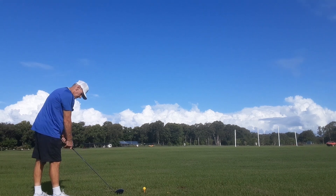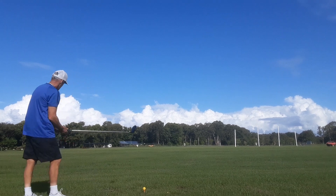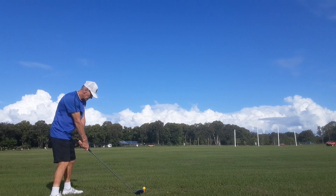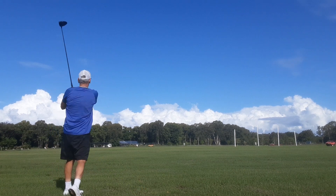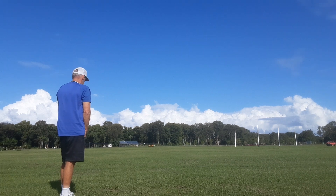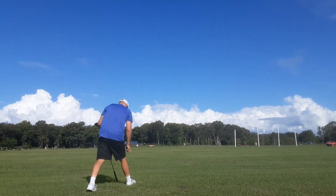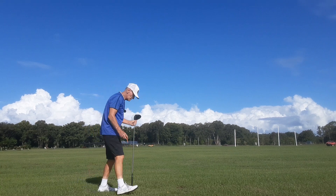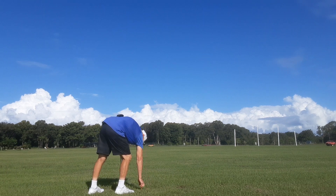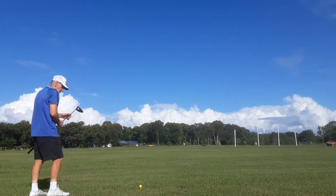Very strong wind now guys, look at this, really strong. It's a great confidence mechanism for you — when you know the ball can't go left with the driver, it just can't go left.